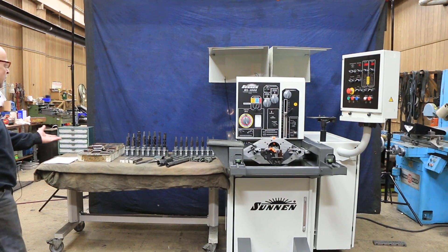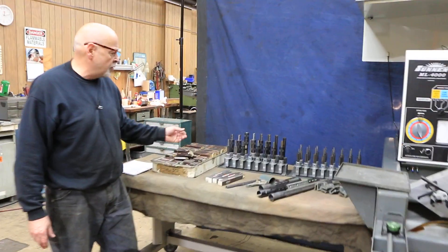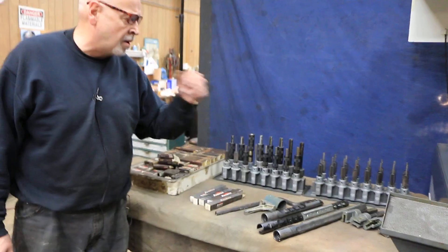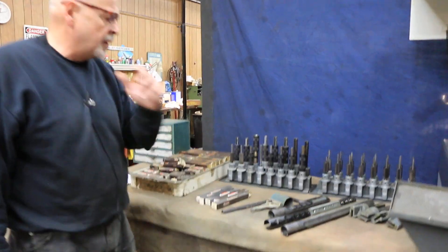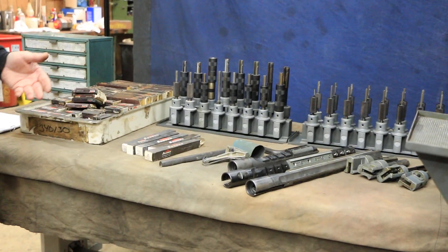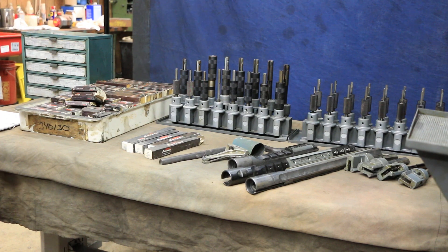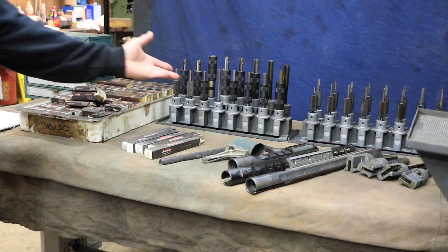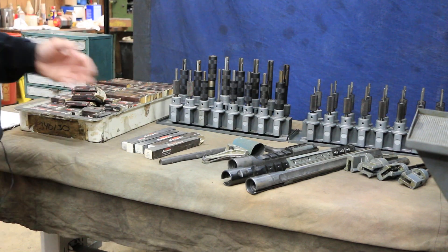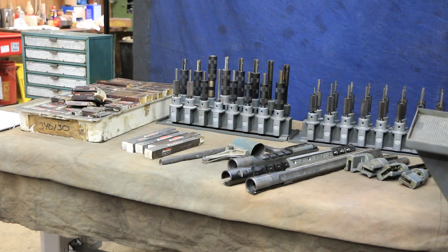The tooling you see here on the table — all these completed mandrills with their truing sleeves — are all listed on our website with the quotation. The additional items up here come with the machine. It comes with all these additional stones. We have extra components to make up these sets, but not complete ones. We have the adapters, the wedges, and some of the mandrills themselves.